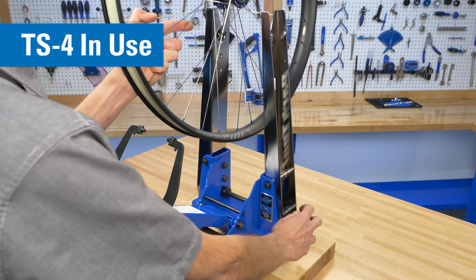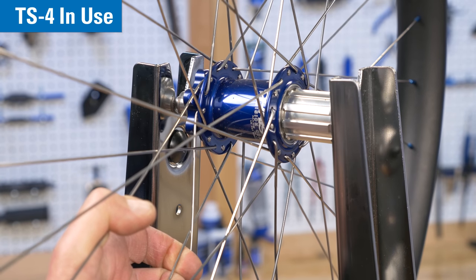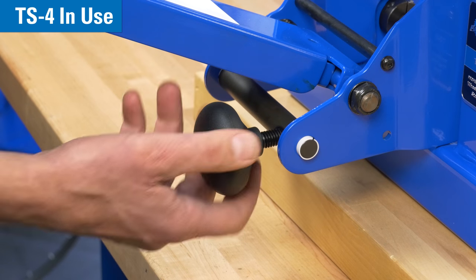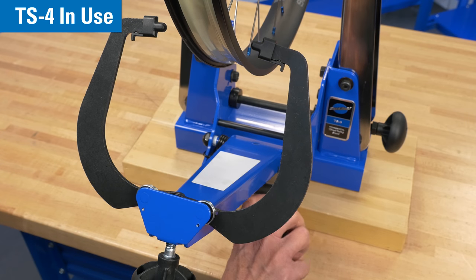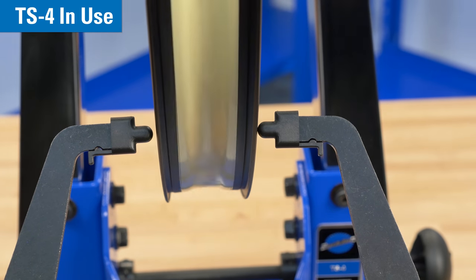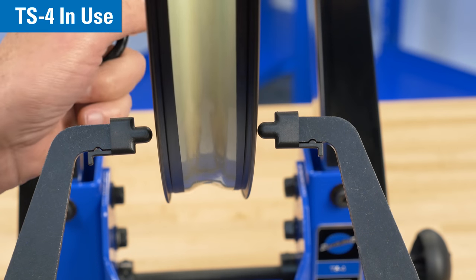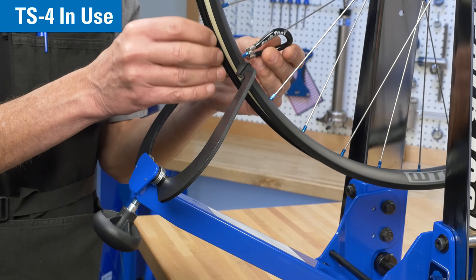The wheels are secured in place by tightening the main shaft knob. This knob adjusts the caliper height. This knob adjusts the caliper width. Move the calipers in towards the rim as you make corrections to the spoke tension.